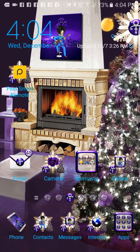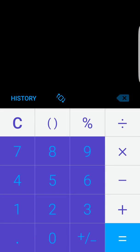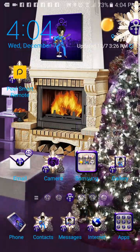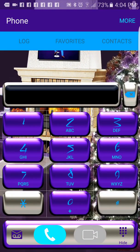We'll go back out of that. What else would you need to see? Calculators are so typical - they're the same on everything, just a typical calculator. And we'll go back out. Phone - that's what the phone looks like.